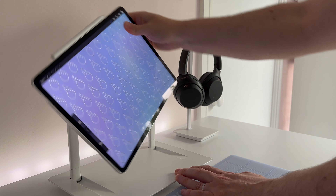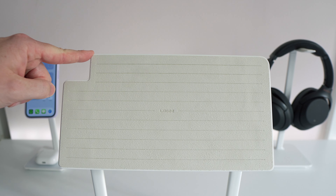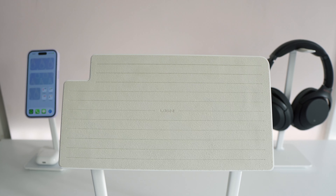Up top, the magnets are really strong too. They've got quite a novel solution to the camera bump, which is to just cut away a corner of the stand, and that gives you a little bit more surface to actually lean your iPad against. And there's going to be a nice layer of microfiber there too to just protect your iPad from scratches.